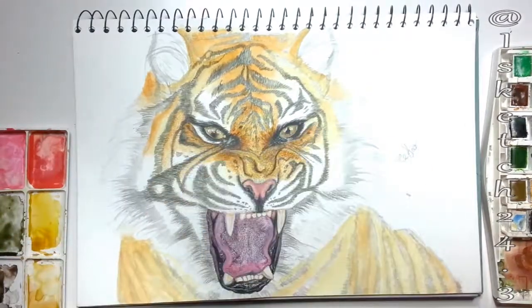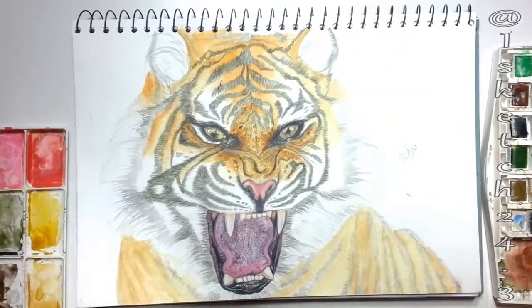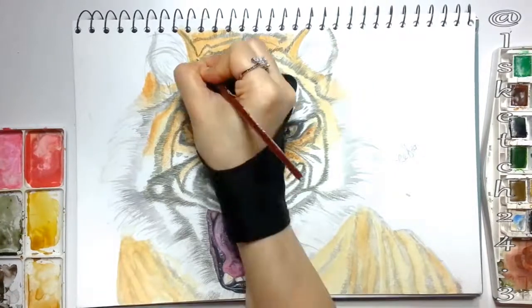An important painting tip: whenever you begin a painting, first treat the shadows with darker values, then add highlights.